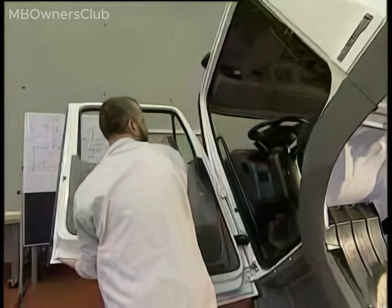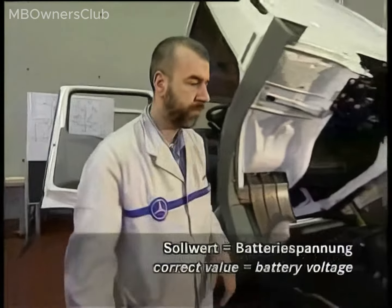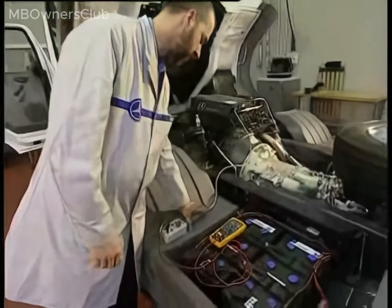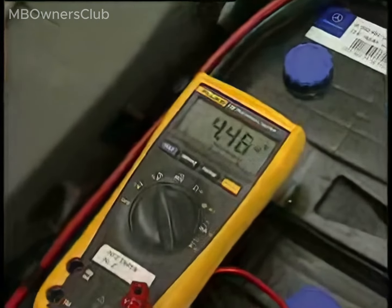Switch on the ignition. Measure the voltage between the base module and the compact alternator. The measured voltage should match the battery voltage. If it is much lower, the base module is not supplying enough voltage to the alternator.